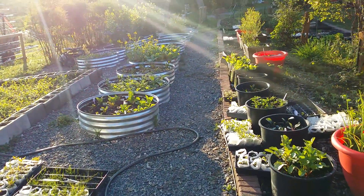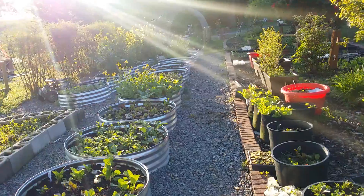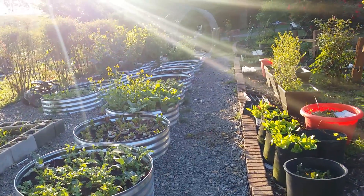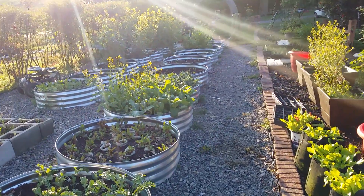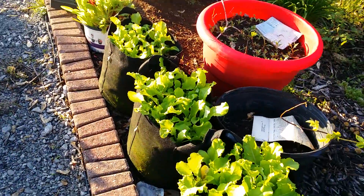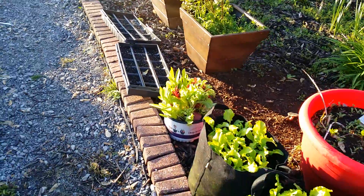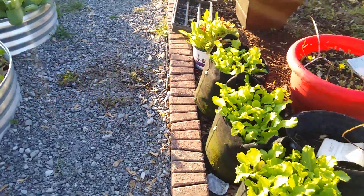Hello and welcome back. It's still pretty early right now, so I wanted to go ahead and answer a couple of questions that I had on one of my gardening videos. The first one was: what are grow bags?